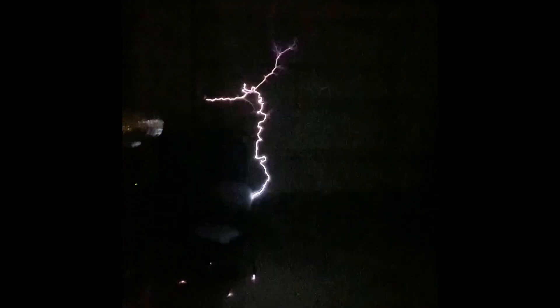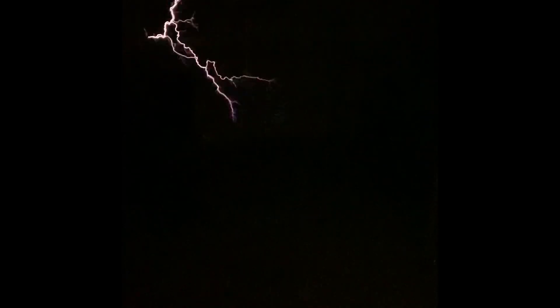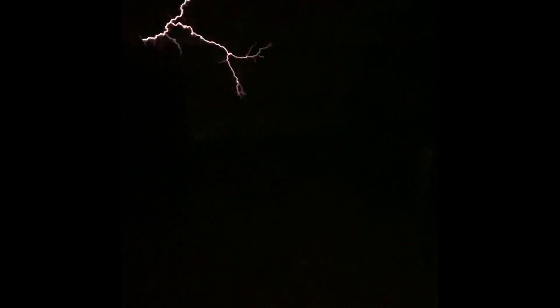This is what the same Tesla coil looks like when it's discharging all that energy into open air. Thanks for watching and please don't forget to like and subscribe.